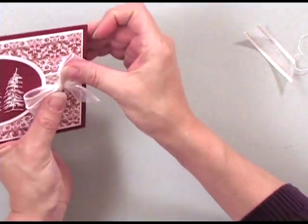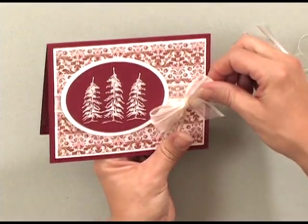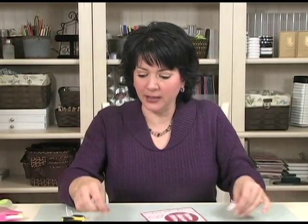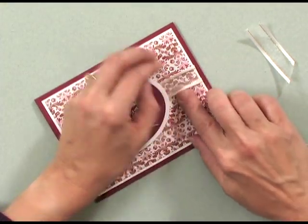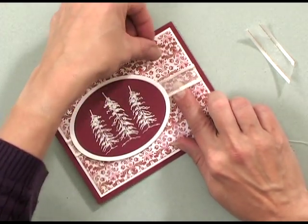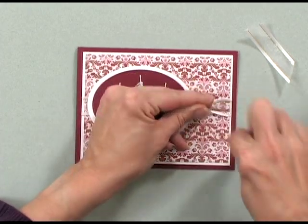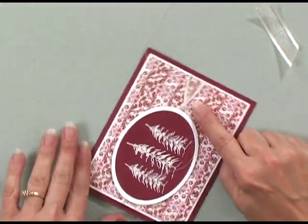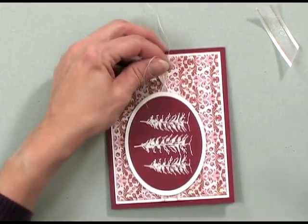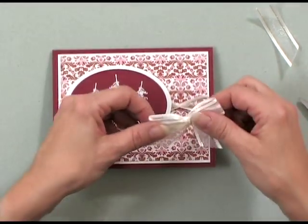Now let me show you my thread trick. If I were to lay this bow right on here, although that would be quite beautiful, you would still see that it wasn't tied because this ribbon is flat going underneath. So what I like to do is take a piece of thread and slip it underneath the ribbon, then tie that piece of ribbon and gather it a little bit — see how that's gathering? Now I've created a really nice little gathered area that I can glue dot my brand new bow right on top of. That will give the appearance that this ribbon was wrapped around and tied so fancy by hand.